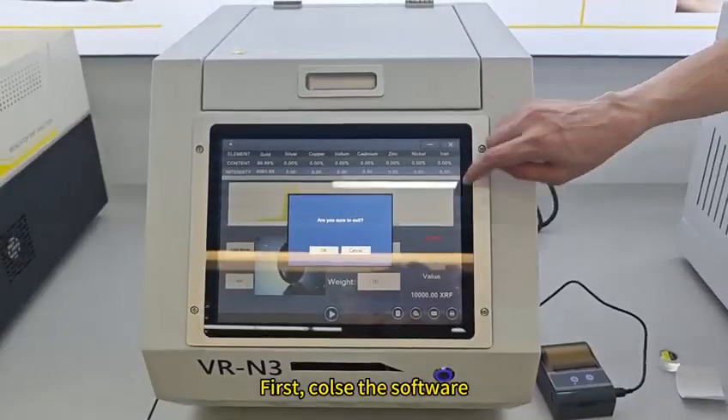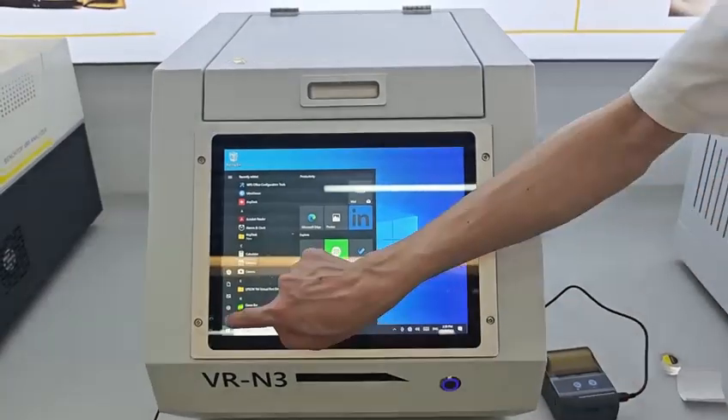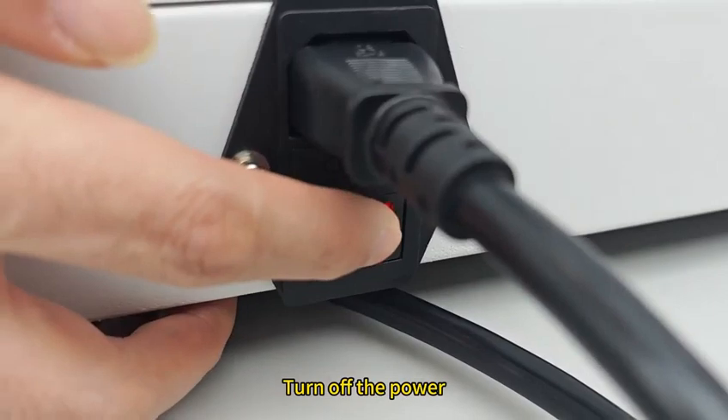First, close the software. Close the computer. After the computer is completely shut down, turn off the power.